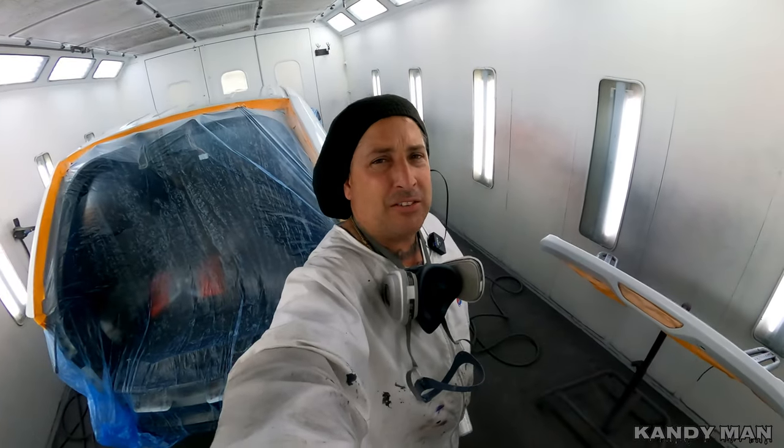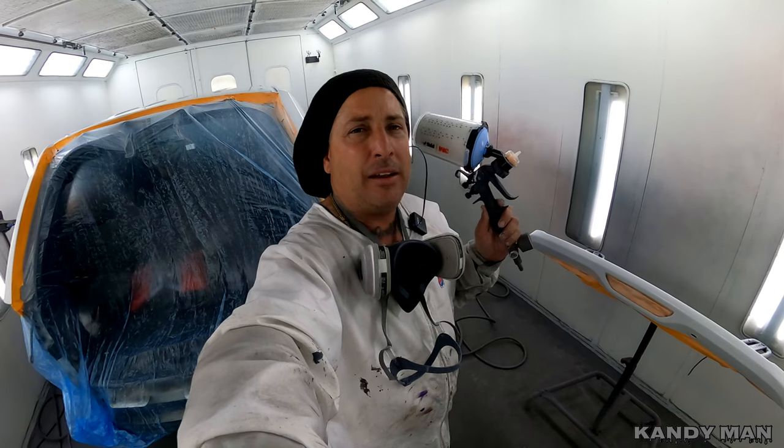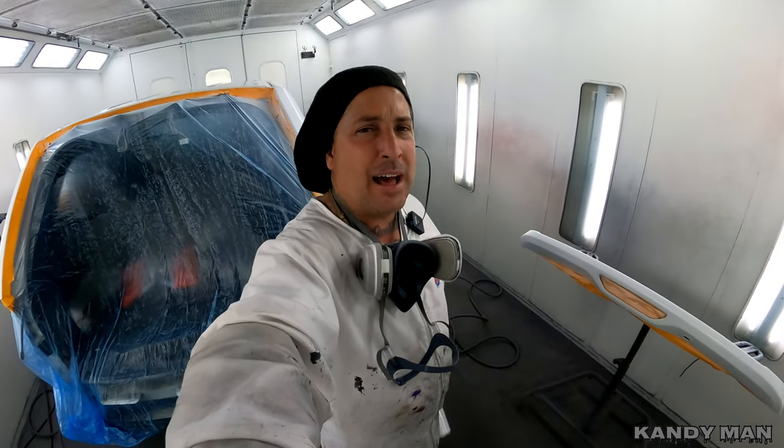We're going to move into the base now. When I'm doing my solids, I use a 1/4 head, especially on the whites, to give me more coverage and put more down to get this thing painted quicker. Let's start basing it out.